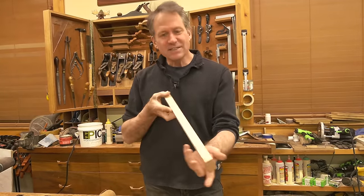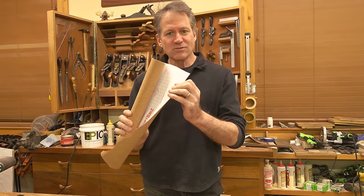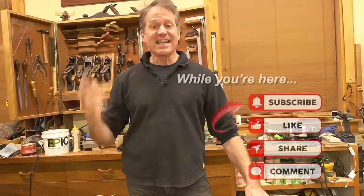Tonight, I want to share with you how to make your own sanding blocks. Sounds simple, right? Well, it is kind of simple. All you need is a piece of wood and some cork sticky-backed roll. Super cheap. You can make a bunch of them, and they're awesome. All right, let's get into it.